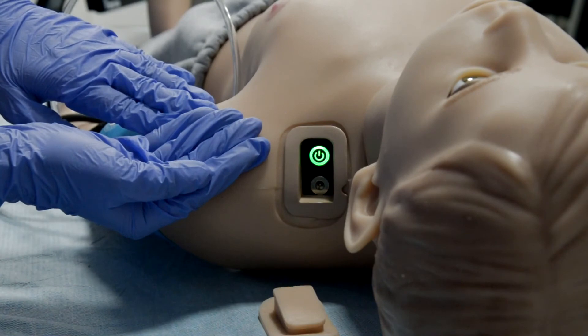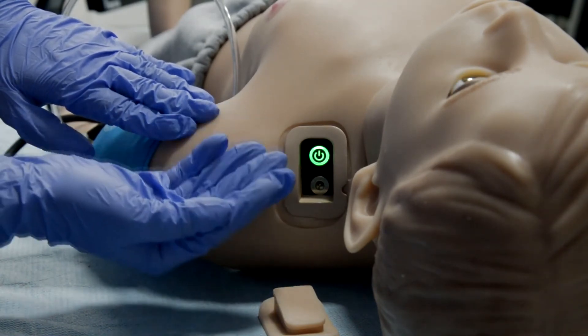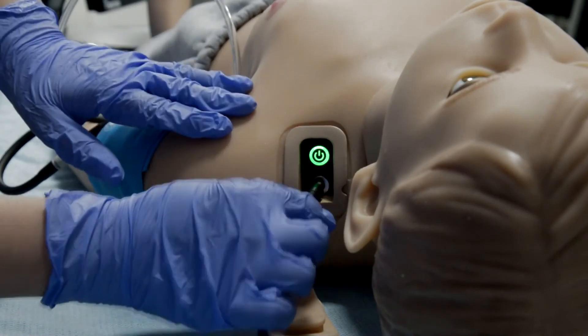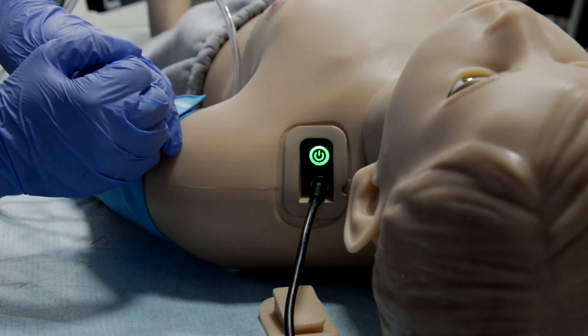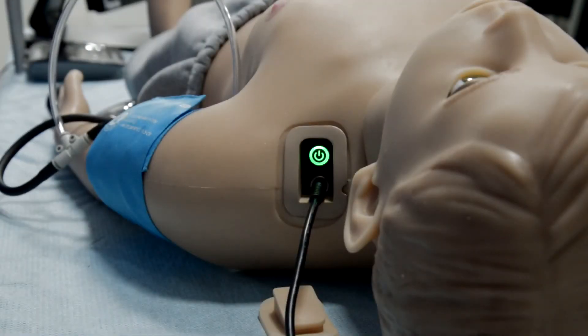While the simulator is on, the switch LED is green. Under the switch button you will see the port for the battery charger — if you need to recharge, just insert the power cord into the port. When charging begins, the switch button flashes. You can still use the simulator while charging.